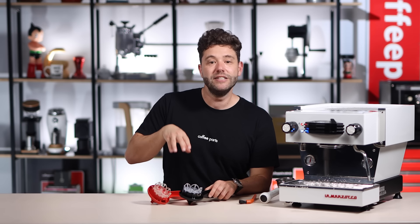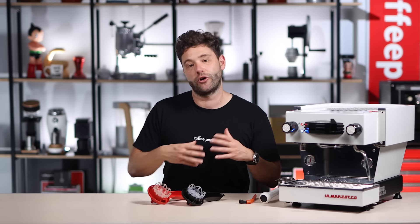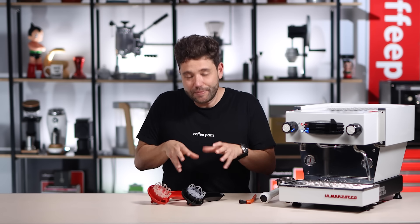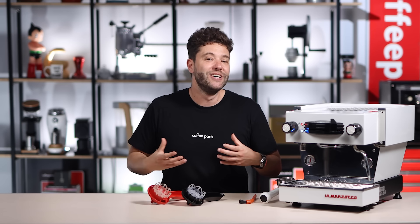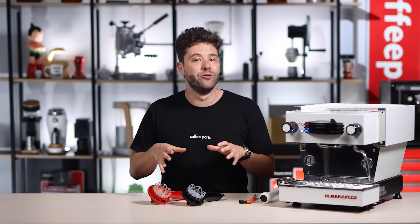These brushes are dishwasher safe, so to clean the actual brush you can just throw it in the dishwasher and it's nice and clean. These brushes have changed the way I clean the machine — cleaning has gone from being a total chore to something I don't mind doing.